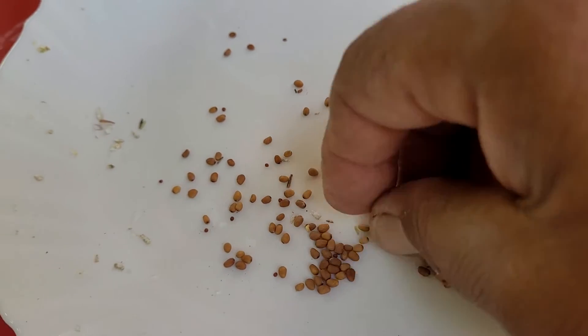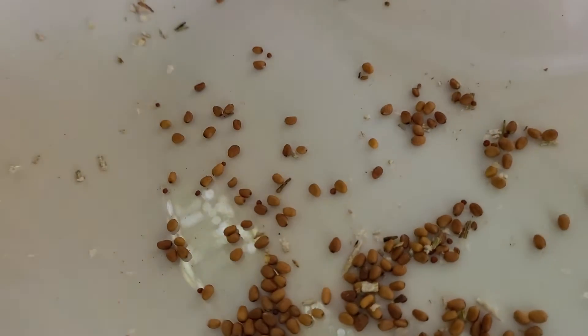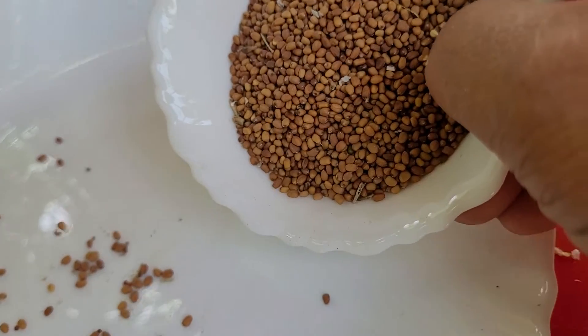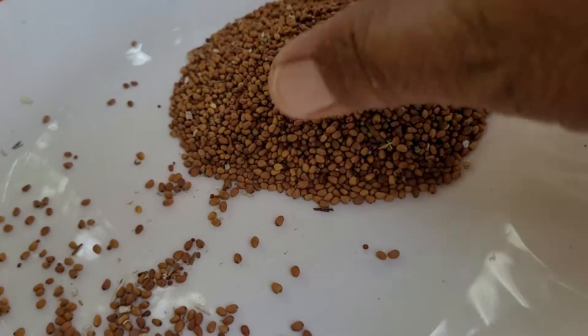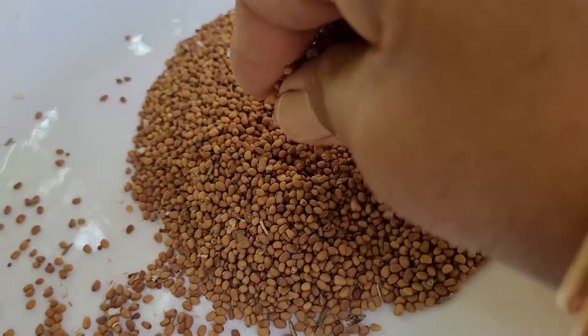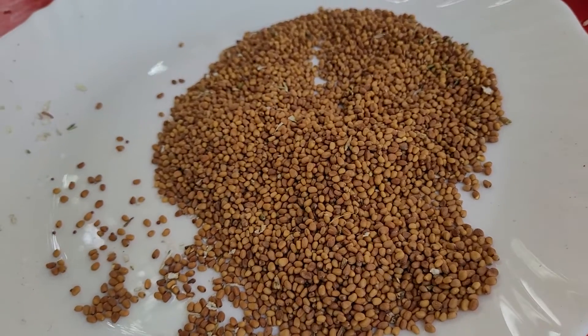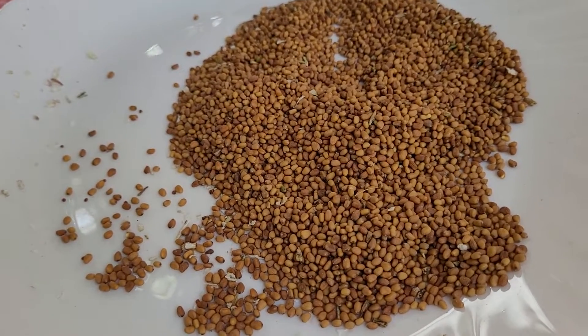In this way, you can collect and save your own seeds of pink radish. And these I had collected beforehand — so nice, big seeds are easy to collect. Thanks, bye, take care, have a good day.